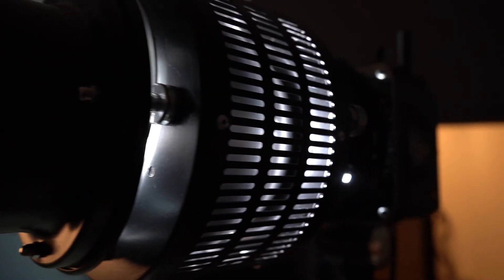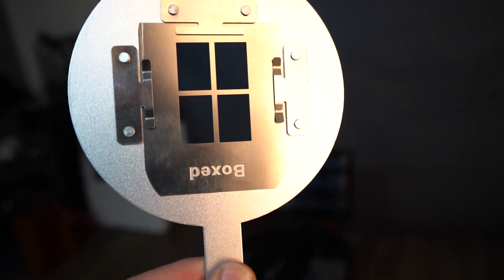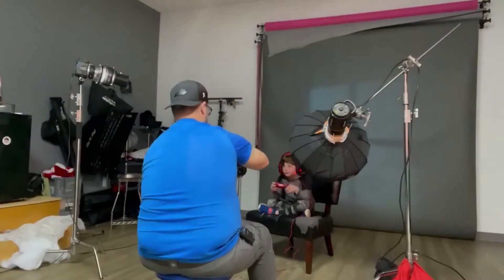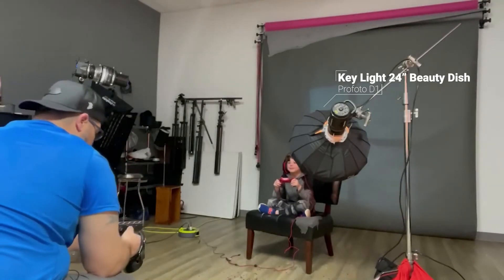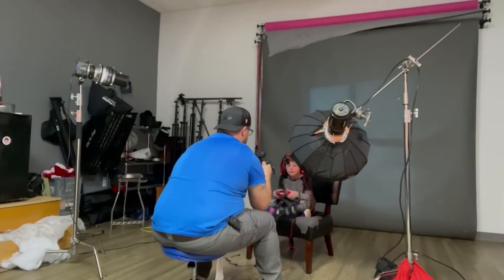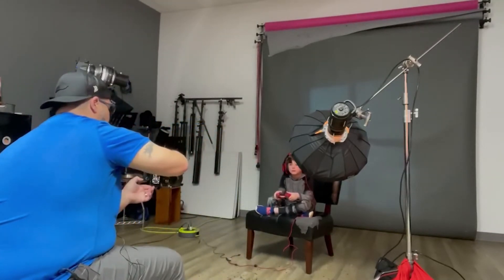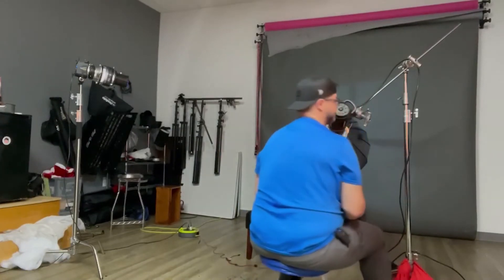My second light is firing onto the gray background — it's a gobo, or what's called a Fresnel lens. This allows me to change the shapes of light I throw on the background. I'm very new to it and just getting used to creating interesting shapes and shadows. I'm shooting this with my Sony 85mm, which I purchased at Murphy's Camera in Lexington — it's a great portrait lens under $600.